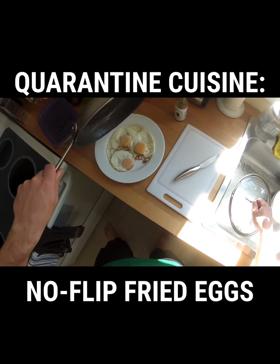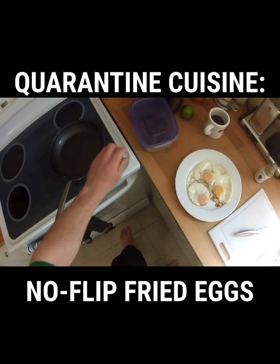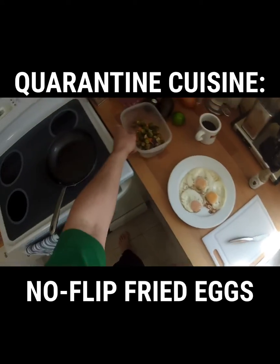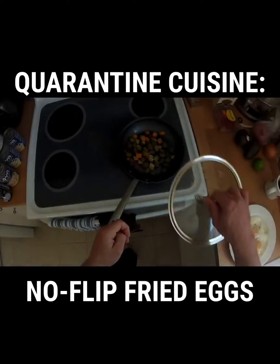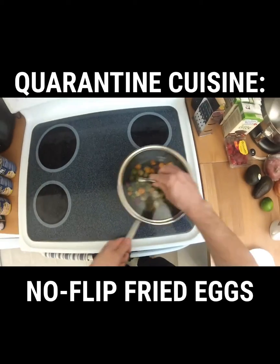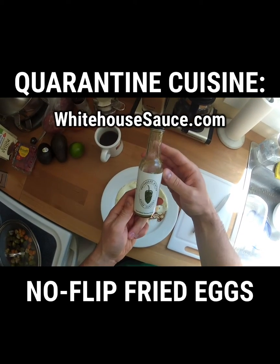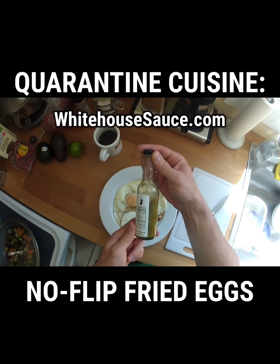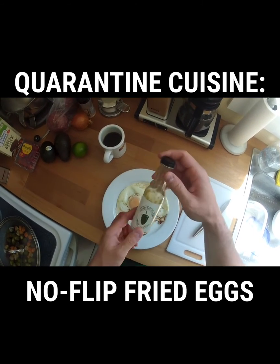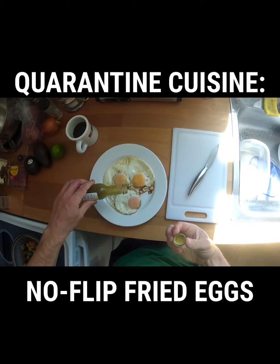Now you can eat these as they are, but I'm going to take this opportunity and the hot pan to heat up some veggies from last night — in this case, Brussels sprouts and sweet potatoes. I'm also going to shout out my new favorite hot sauce, which I got at Primal Supply here in Philly. It's locally made in New Jersey and made with smoked poblano peppers. It is the most delicious stuff I've ever had, and it's amazing on eggs.